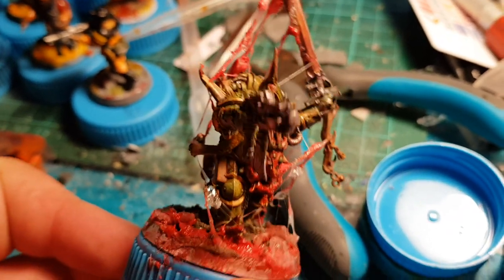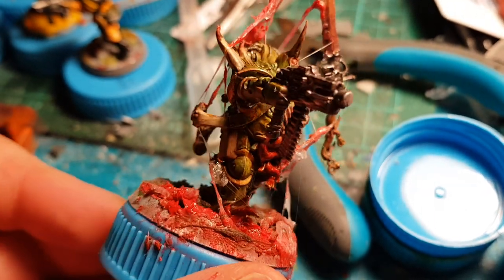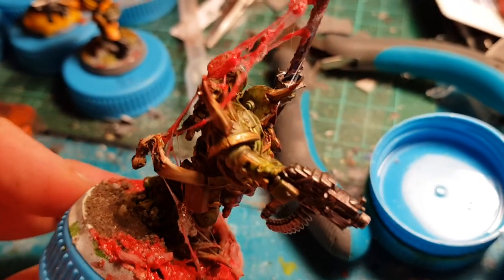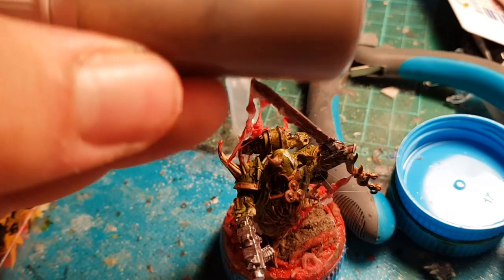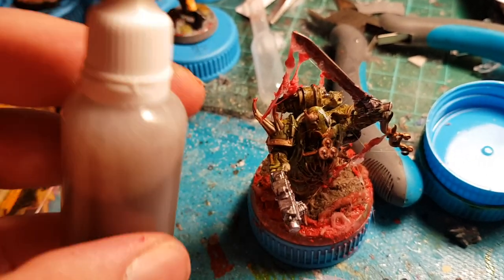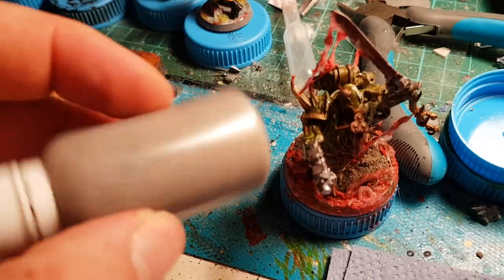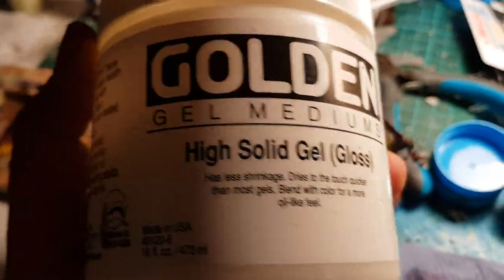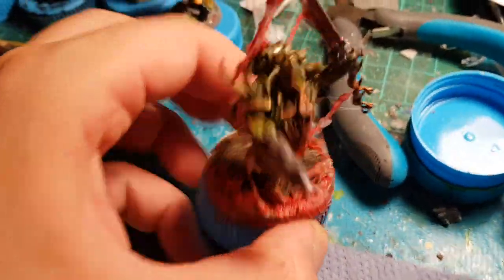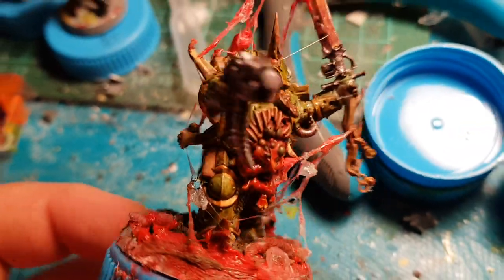After the varnish, I put on a Biel-tan green ink — that's a shade from GW, from Citadel. And after that, I used a wash I made from Vallejo dark brown paint mixed with Chaos Black from Citadel, a little bit of alcohol, a little bit of glycerin, and some gel medium. It's not like Agrax — it's not as warm, it's more gray, somewhere in between Agrax and an oil wash. Then I dabbed it all over.